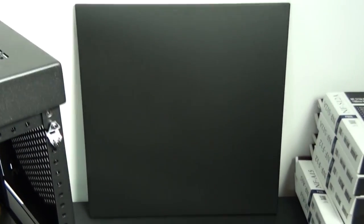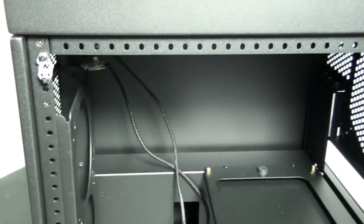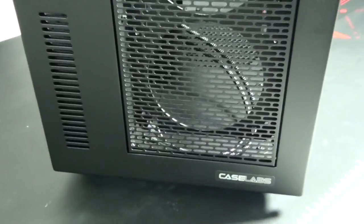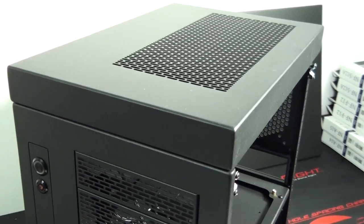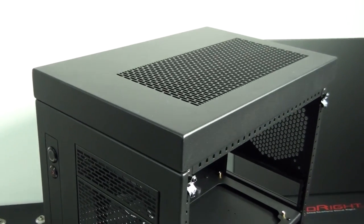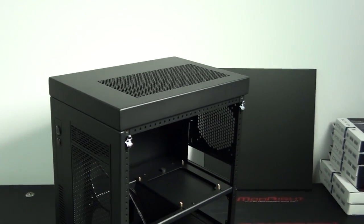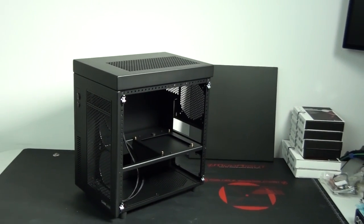Small form factor cases are limited when it comes to quality and water cooling component capacity, particularly radiator capacity. So a case like this, where you can fit a couple of 280 millimeter radiators - and with the pedestal go even further - means you can build a high-end water-cooled ITX system without having to go to the extent of extreme modding, as we've had to do previously.